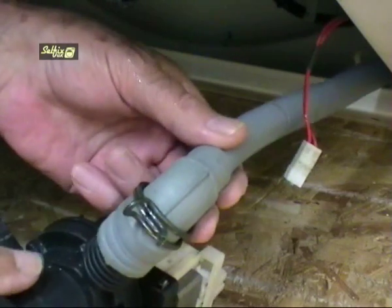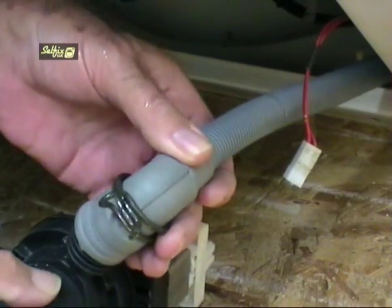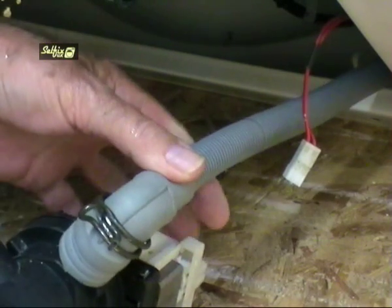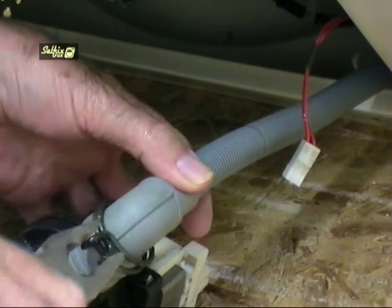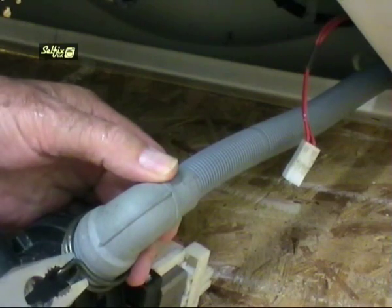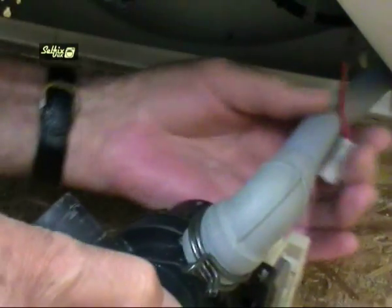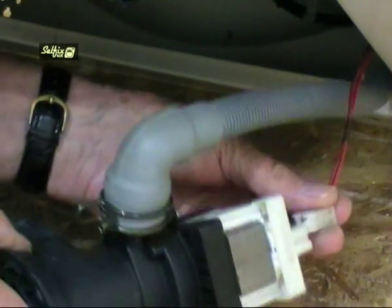The hoses should also be refitted in their original positions or they may end up twisted when the pump is screwed onto the cabinet. Remember to reconnect the wiring plug to the motor before attaching the pump to the cabinet because it is easier to do while the pump is out.